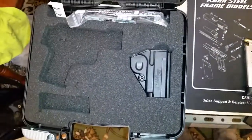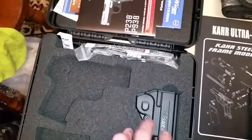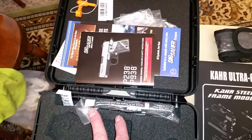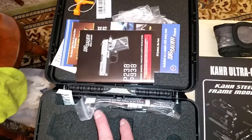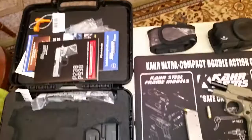It comes with a standard case. You get the SIG gear polymer holster, lock, typical paperwork and registration, orange card, stuff like that. Nice little cases they come in.